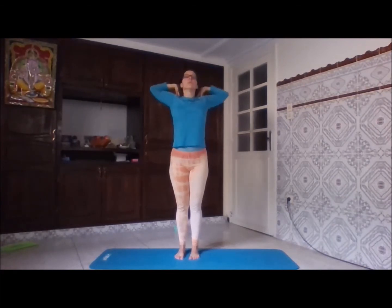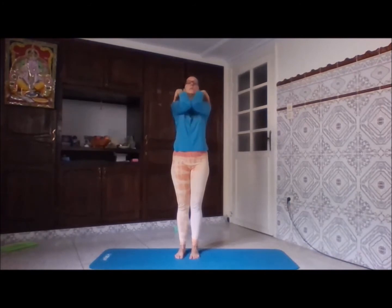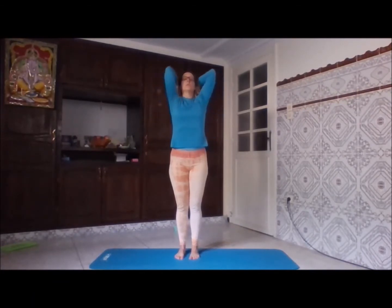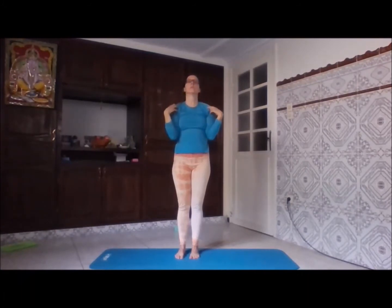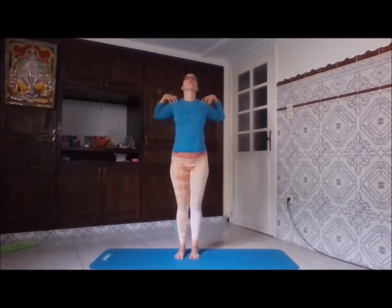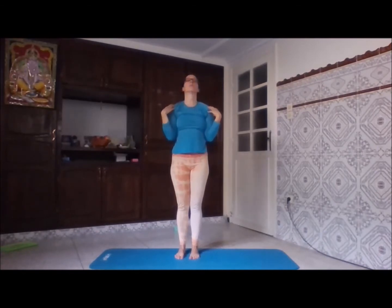Try to keep your head up, chin a little bit raised. Then you're going to change the direction — the same flow of breath with the same movement. With the inhale we're going to open and go to the back, and with the exhale we're going to close and connect the elbows, still keeping the chin up.